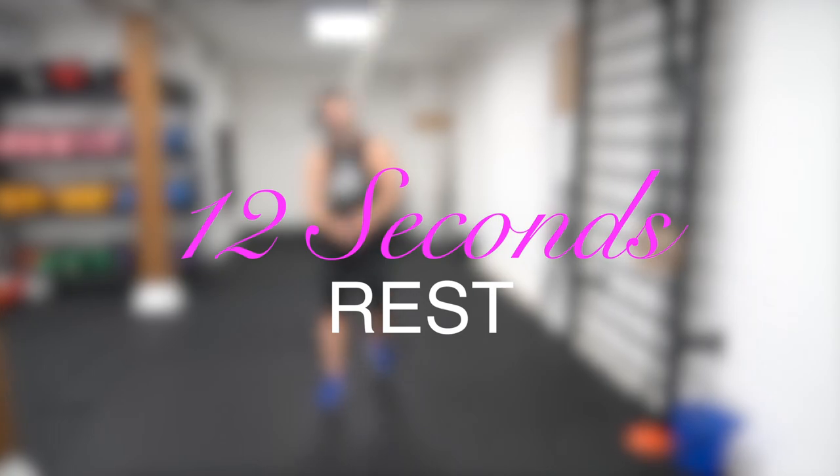Nice work. Now we're into the third round of jump rope. Again, you want to keep that speed up. You want to try and get between three and four revolutions per second. Here we go.